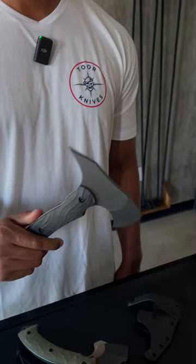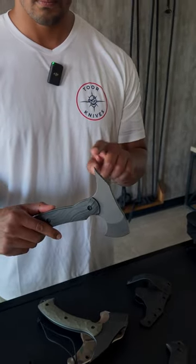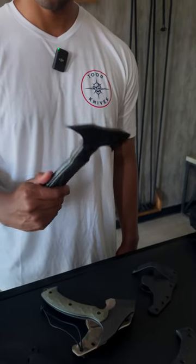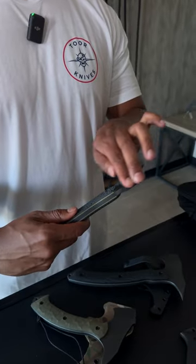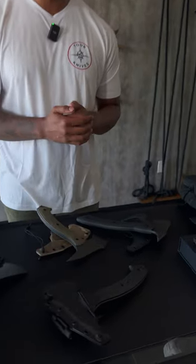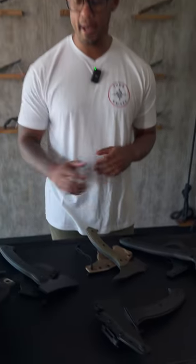Some noticeable features on the tomahawk and the F-13: the rear of the axe head comes to a point, as opposed to the campaxe that comes to a flat back. So the tomahawk and the F-13 are used for breaching or violence of action, and our campaxe here is gonna be your camp companion.